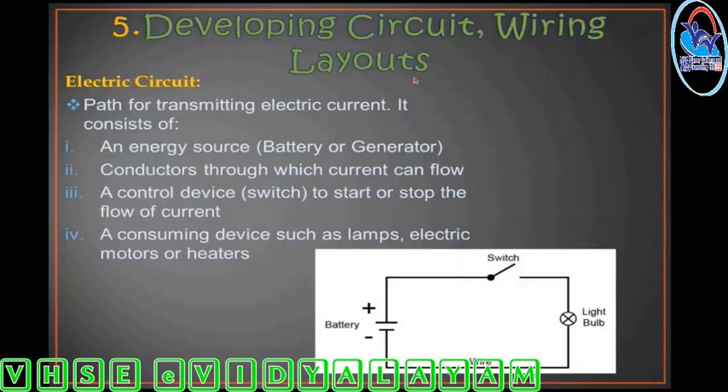Developing circuits and wiring layouts. An electric circuit consists of: an energy source (battery or generator), a controlling device (switch — to start and stop current flow), a consuming device (lamps, heaters, electric motors, etc.), and connecting wires.